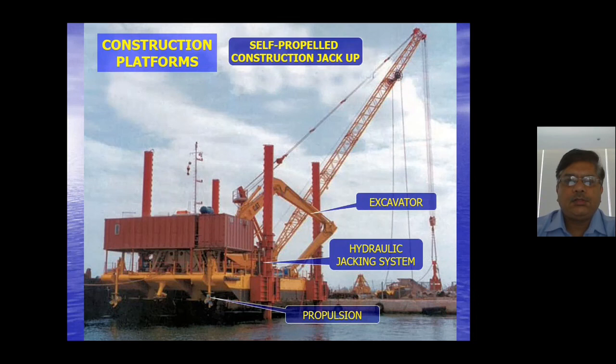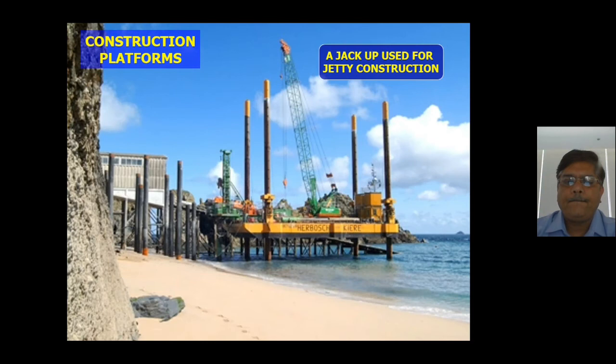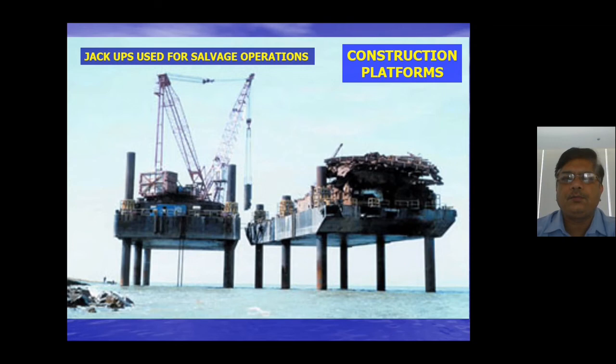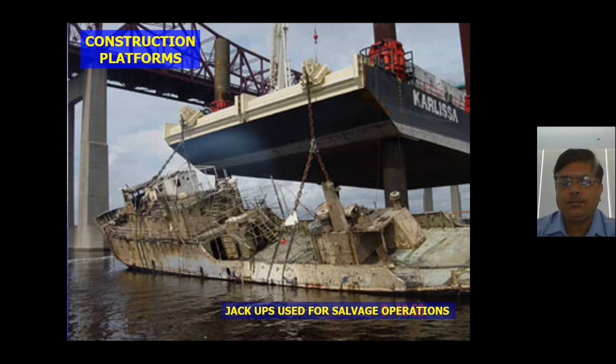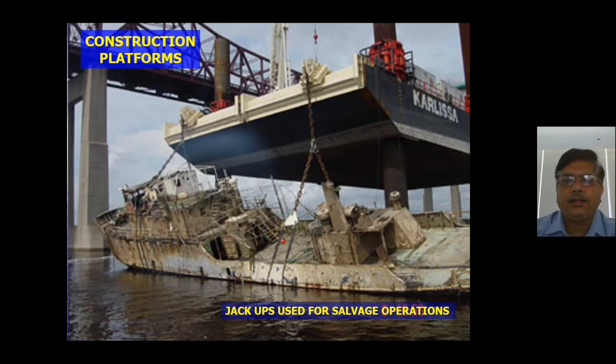Some jack-ups are fitted with an excavator, depending on the purpose for which they are designed. Jack-ups are also used for jetty construction. Many jack-ups are used for salvage operations offshore — you can see a jack-up used to salvage a marine vessel. With cranes of 300 to 500 tons, the vessel can literally be lifted from the water, placed on the main deck, and the rig simply driven out of the area.